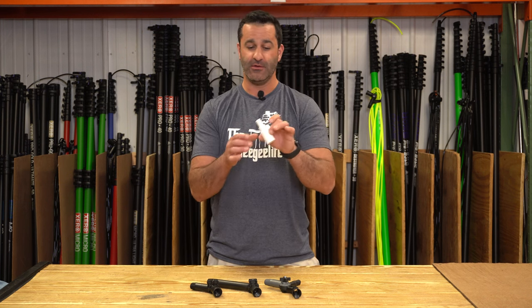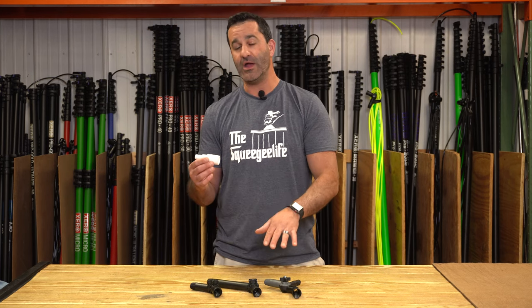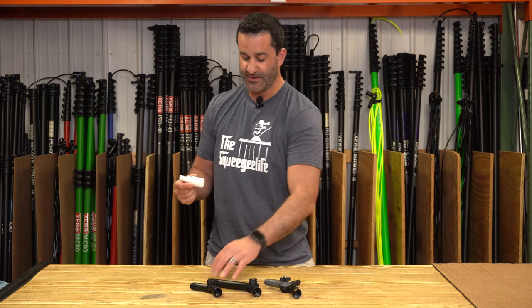Making this video to clear up and make sure that when you buy this, you know what you need to be able to use the tool. In front of me are the three items we carry that will actually let you use this Euro adapter, and all three of them are angle adapters — no pole tips.